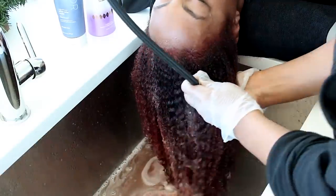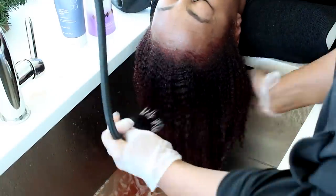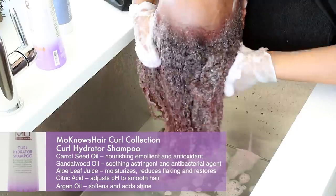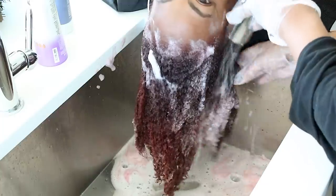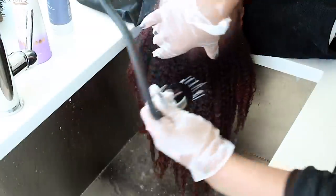I am going to rinse with cool water until the water runs clear and then use the Mono's Hair Curl Collection Curl Hydrator Shampoo to cleanse and hydrate the strands. This shampoo is great for all textures and color-treated hair. I am going to massage this through for about a minute or so and then rinse out and apply the Ion Color Defense After Color Sealer.